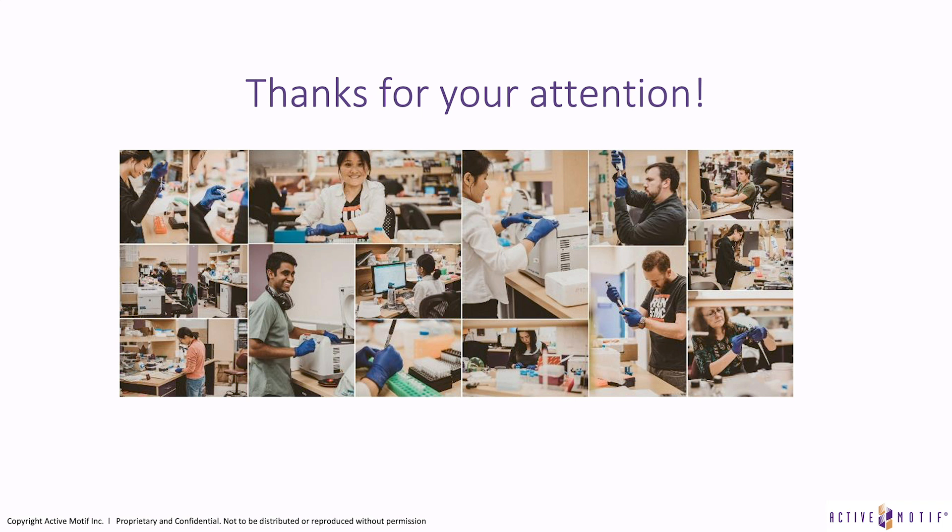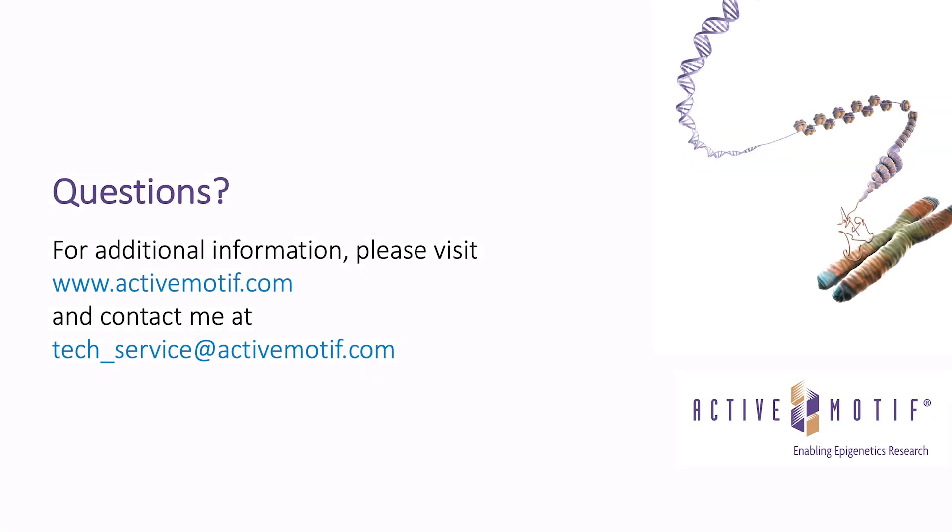Thanks a lot for your attention. You can learn more about our bioinformatics pipeline from the next seminar in this series from Steve Stelman, where he goes into more detail on how bioinformatics processing works. If you have additional questions, you can contact me at tech_service@activemotif.com, and please visit our website for additional information about all the products and services I mentioned today.